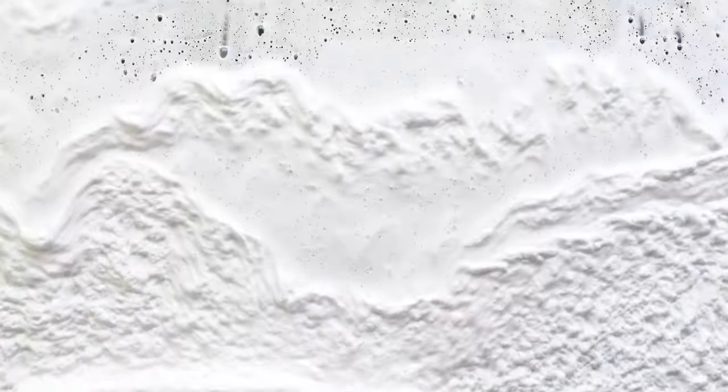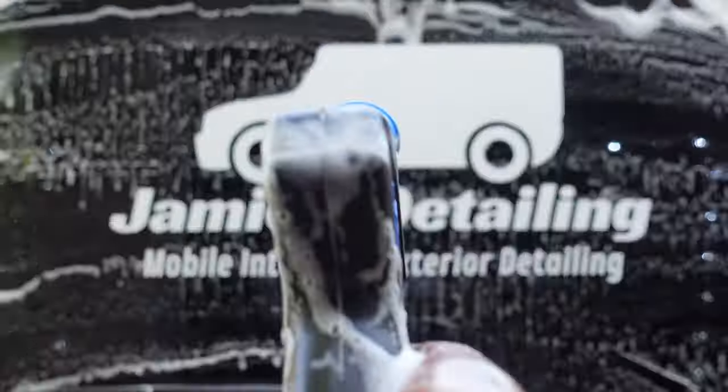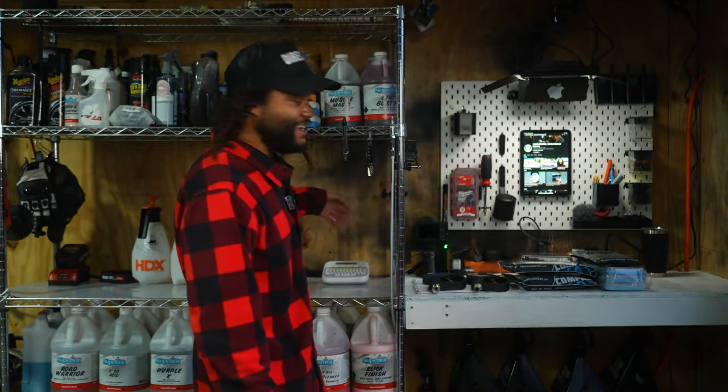I'm super excited to be back. We are here in the home garage. It is my first day back since the accident. If you want to know what happened to my face and how we got all this black paint splattered everywhere, check out my last video. Am I okay? Yes, and I am finally back to work after four weeks off. Today, I want to show you guys what I have in the detailing rig for 2024.